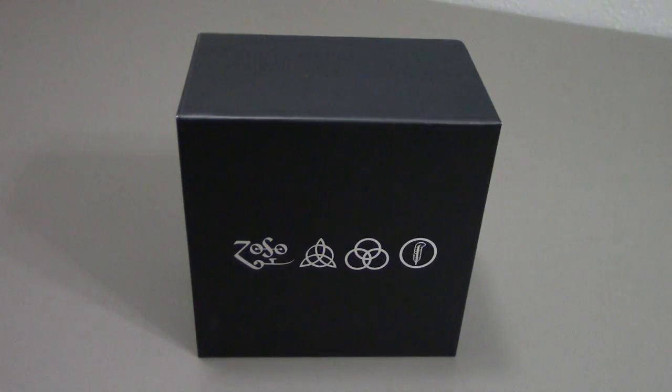Hello everybody, welcome to another Reverb Review. Today we're going to be taking a look at Led Zeppelin: the Definitive Collection box set. This set was released to coincide with the 40th anniversary of Led Zeppelin and it contains all 10 of their studio albums on 12 CDs, all in a mini LP replica format.